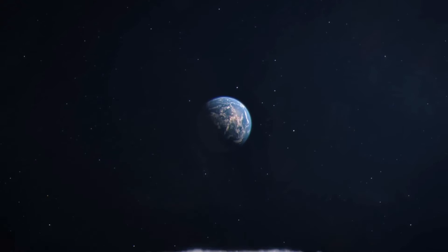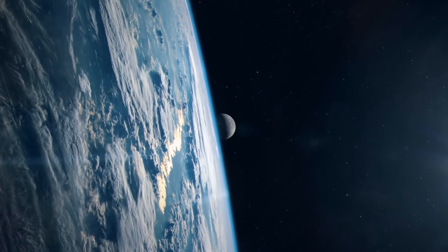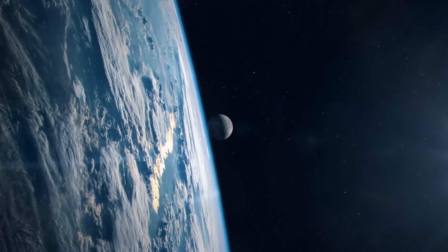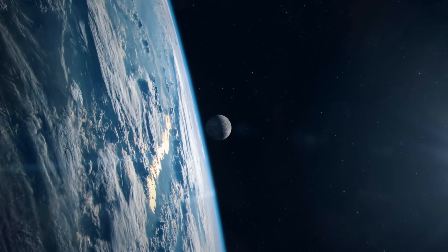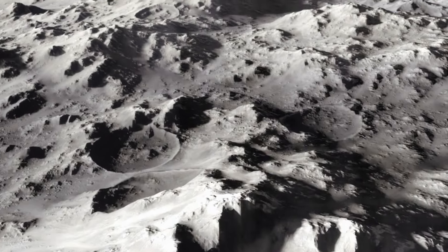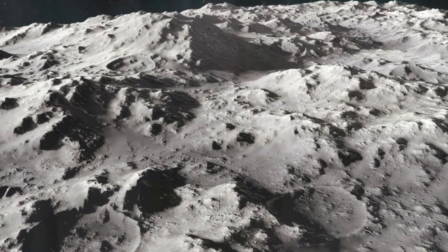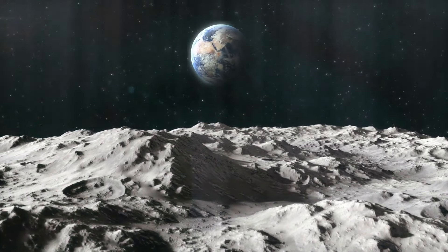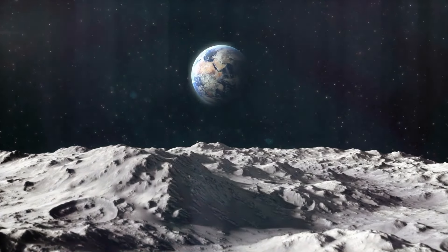The moon and Earth are similar when it comes to rocks and some minerals. But the moon doesn't have the same atmosphere as our planet — its atmosphere is thin and consists of some unusual gases that include potassium and sodium, which you can't find in the atmosphere of Mars, Venus, or Earth. And the rocks on the moon don't contain water. But that doesn't mean there's no water at all up there.